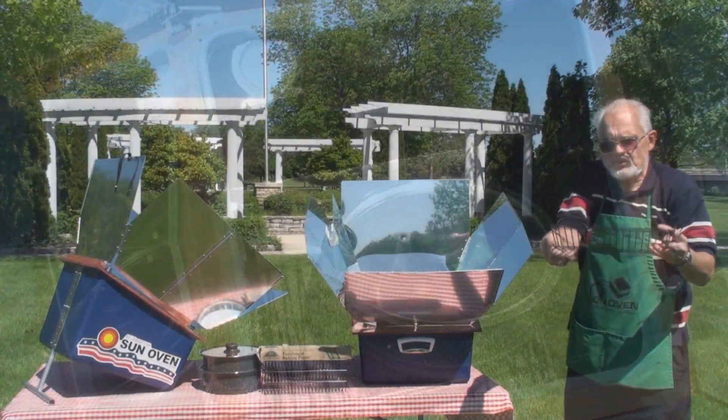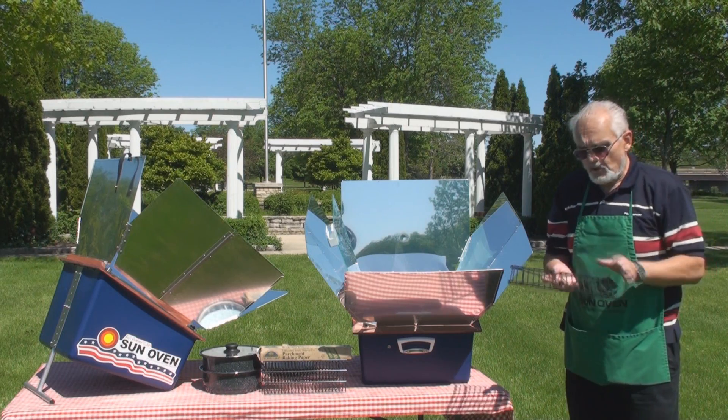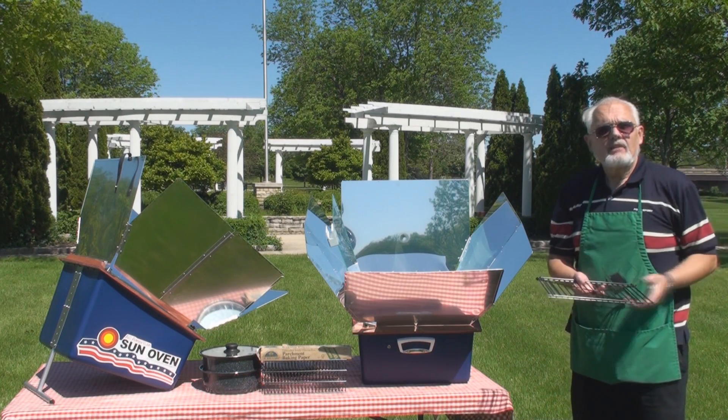Another unique feature of the leveling tray is that its arms fold underneath, so you can set a much bigger pot or pan right on top of it. You can actually cook up to a 21-pound turkey in a baking bag inside the Sun Oven.